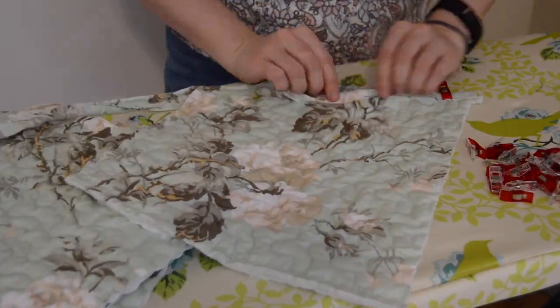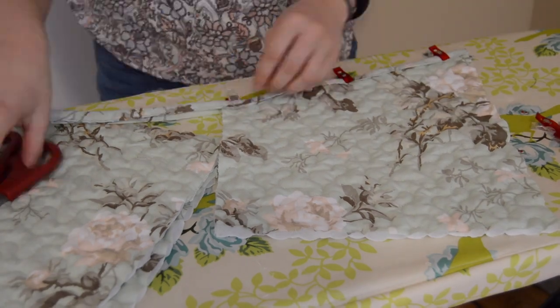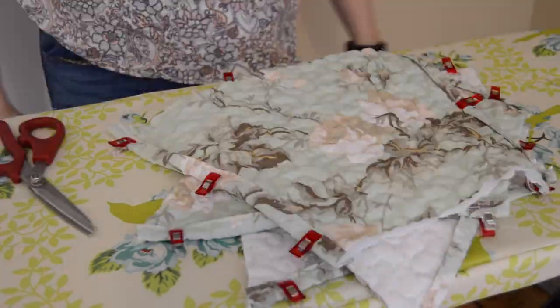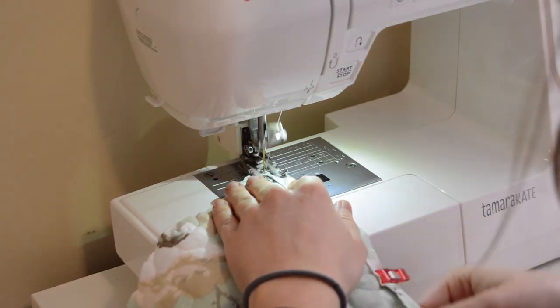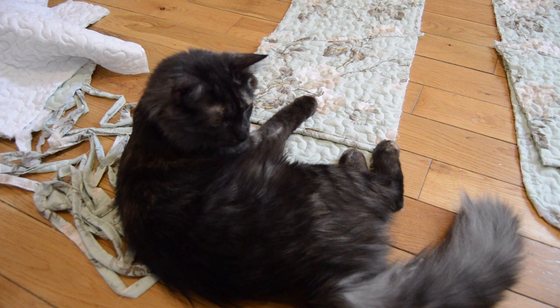I attached the binding to the upper and lower edge of each pocket and sewed them on using a straight stitch. And here's my cat Fern trying to give me a hand with this.